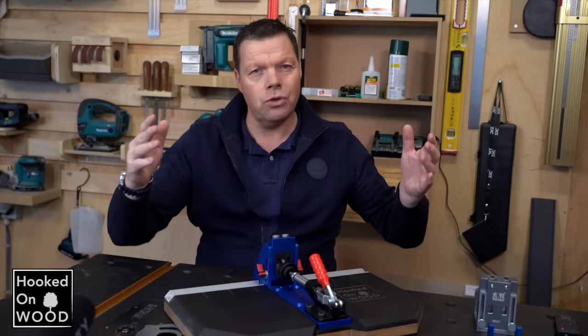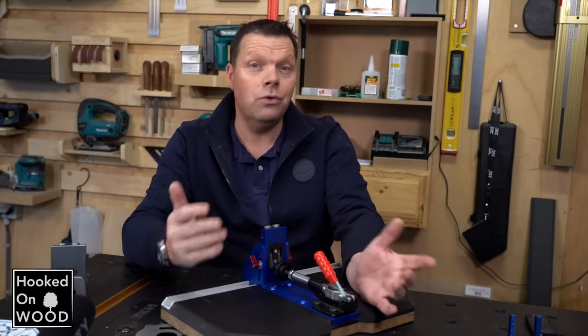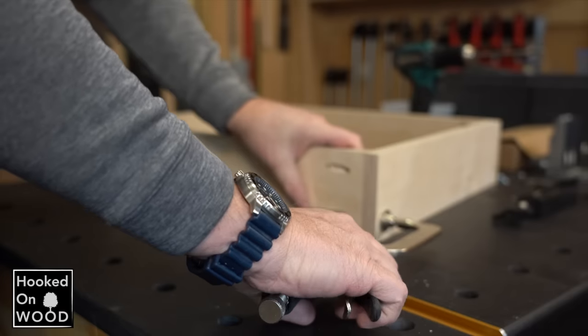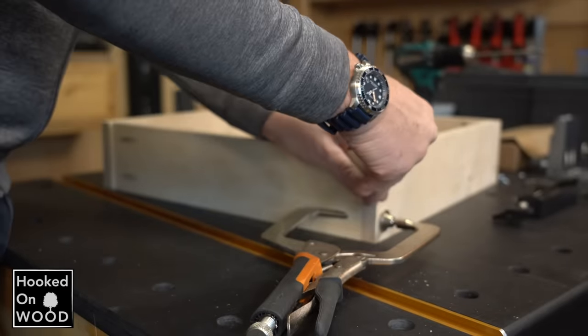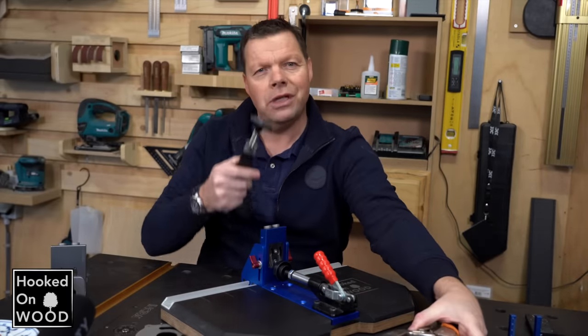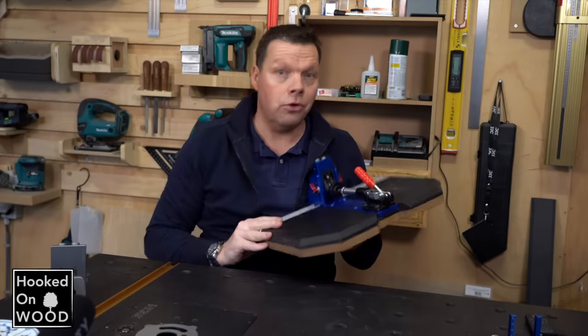In the next video I want to show you some clamps to help you in different situations. If you are looking for something like this, I can say I liked this clamp very much. This clamp is also very usable in some specific situations, but I would wait for the next video first.